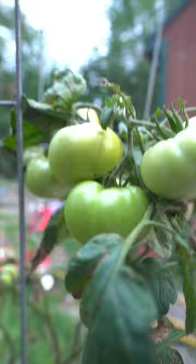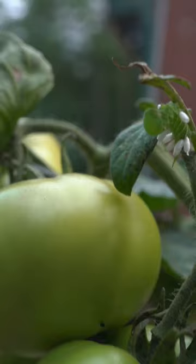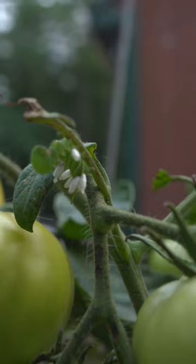But that's not always the case. I apologize because this plant is not the healthiest as it is, but if you look carefully right here, you can see a little hornworm and I could pick him off, but you'll also see he's got some white things growing on his back — and that's the reason why I want to keep this guy.